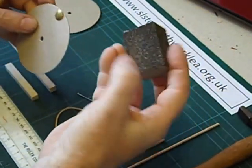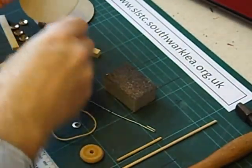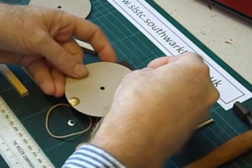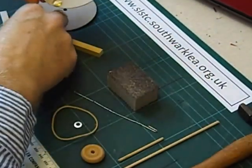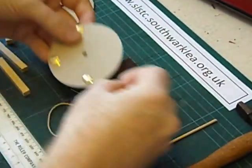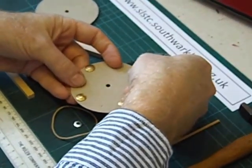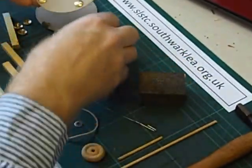I always push into foam blocks to be safe. We put the drawing pins in at 12 o'clock, 6 o'clock, 3 o'clock and 9 o'clock. If you don't have any of these sponge blocks, a block of plasticine will do the same job.